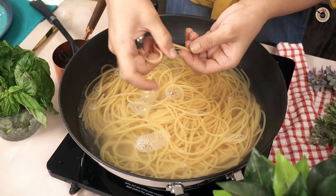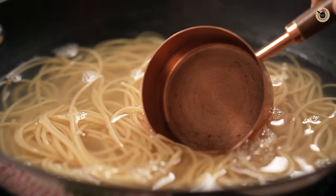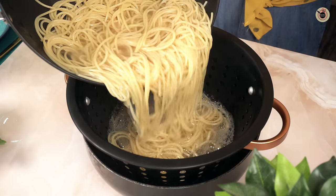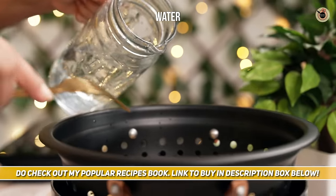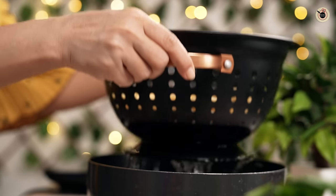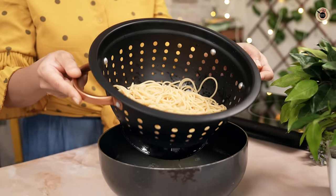I'll break one and show you — it still has some resistance at this stage. Switch off the flame and preserve a cup of pasta stock to dilute the pasta later. Drain the pasta to a colander and pour a little water to stop the carryover cooking, but do not rinse it too much as we need a little starch over the pasta for the sauce to coat it nicely.